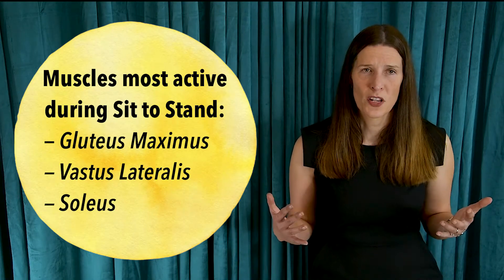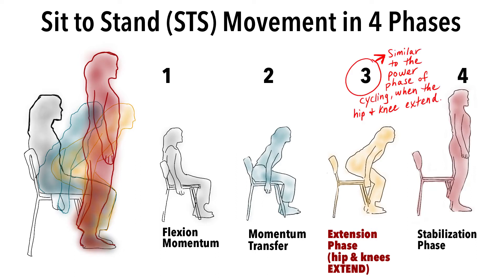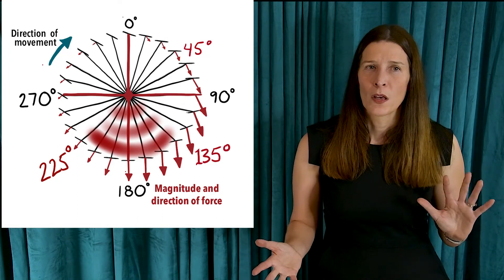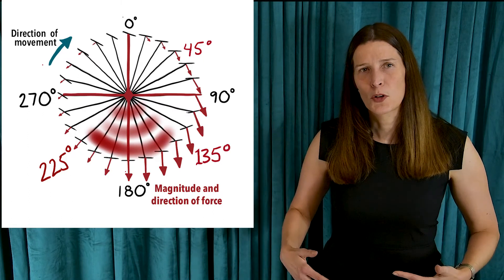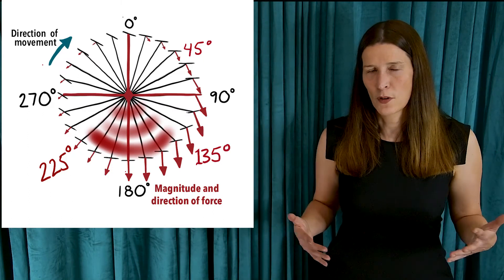Your quadriceps muscles activate to move your body out of a chair. During the bottom of the crank cycle, from 135 degrees just before bottom dead center to 225 degrees, most of the downward force produced is due to inertia rather than muscle activation.